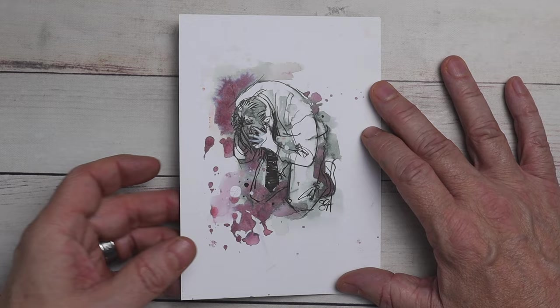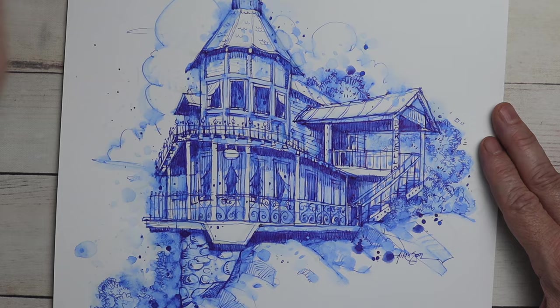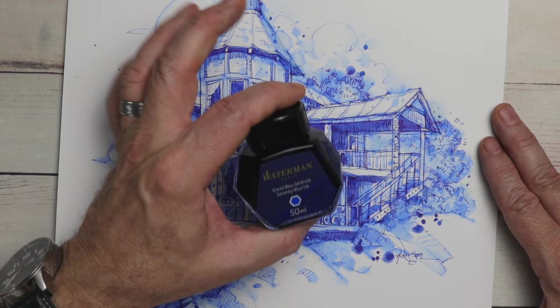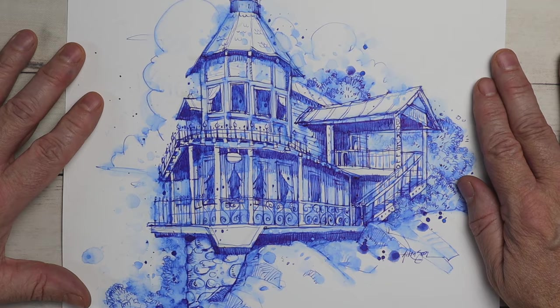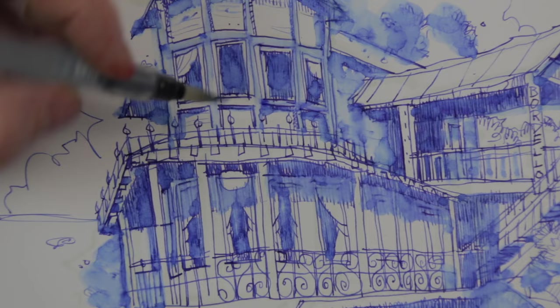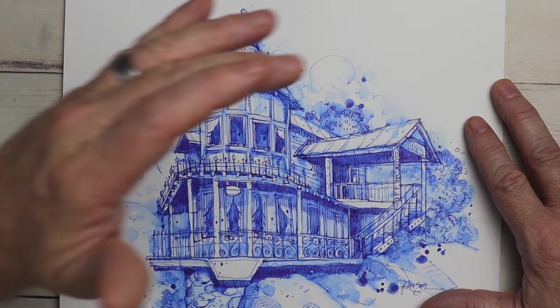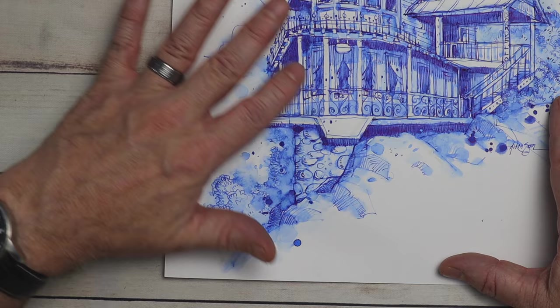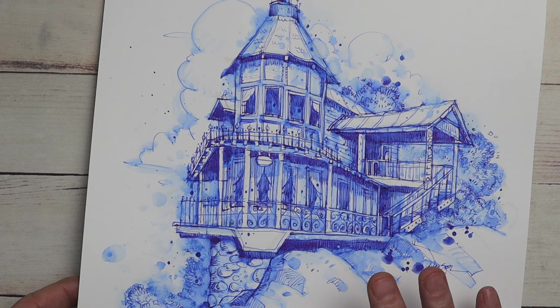Now on something like this, I did it with the Waterman Serenity Blue ink, which is this ink here — also a fountain pen ink, very inexpensive. I would probably say this ink is more of a non-waterproof ink, which just means that if you get it wet, the line work is gone. So once I get the line work done, I'll go ahead and add some water, drip some water over the top using a water brush. You'll see that places like this look very nice because the line work is gone. With all these drips and things, I really like this look — it goes very fast.